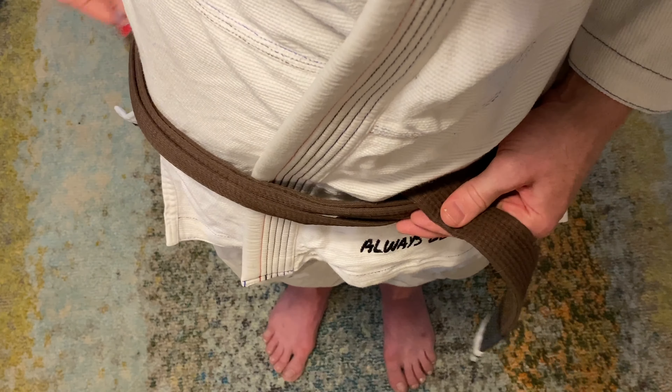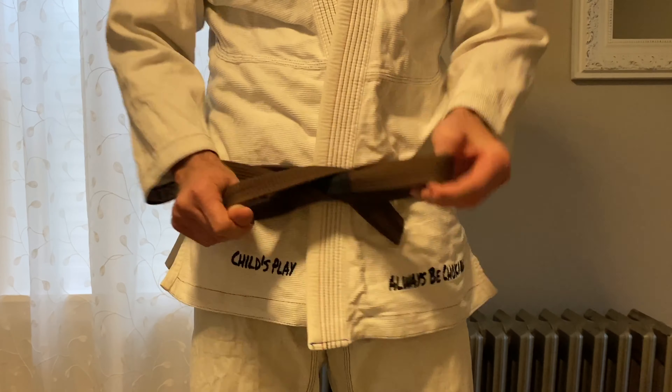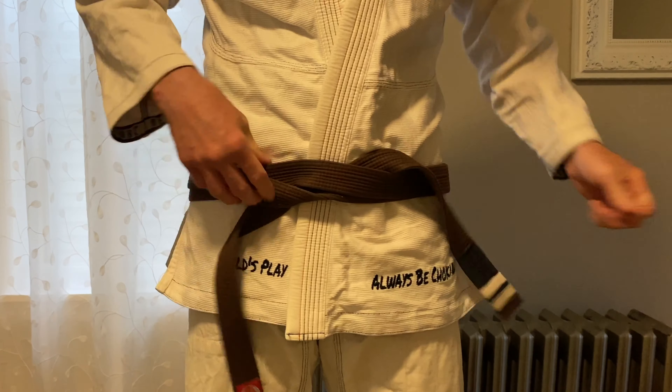Just like last time, I have no cross — it's nice and flat in the back. And out front, it's a very secure knot. When I want to untie it, it's actually a bit tough, so it's going to have a lot more difficulty coming undone while I'm rolling. Play around with it, try and find your ideal spot, and let me know how you like it.